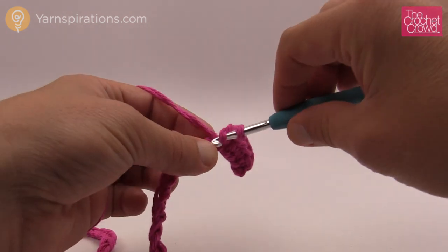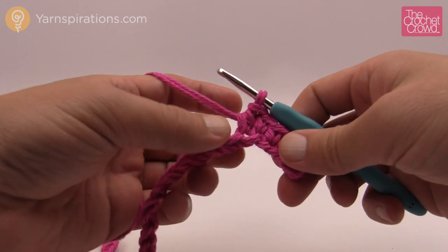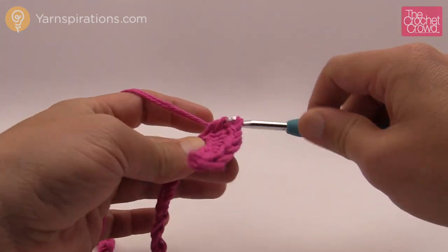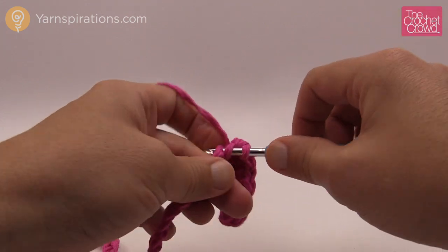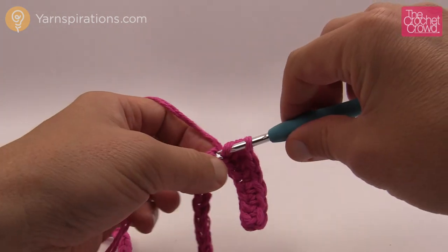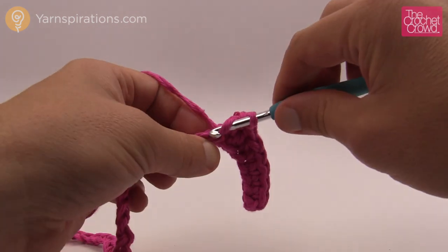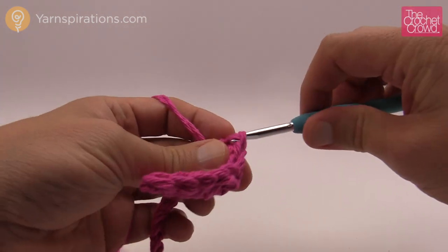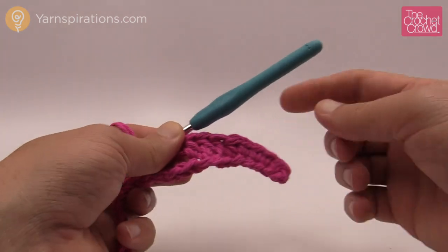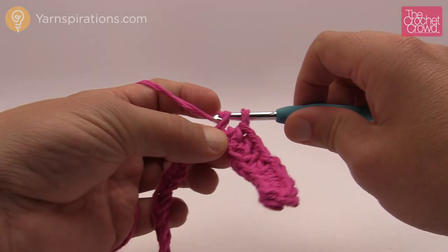Now we're going to start creating what appears to be a hump. It's actually going to appear to sink down even though it looks like it's going up — it makes sense, just trust it. The first one is going to get a half double crochet. When I did this originally I thought I was out to lunch, but it makes sense in the next row. The next two are going to be a double crochet each. After the two double crochets we're going to get smaller again — the next one will be a half double crochet — and then we need to go eight in a row on the chain with just single crochets. This is one part of the actual valley — it'll make sense in just a moment.